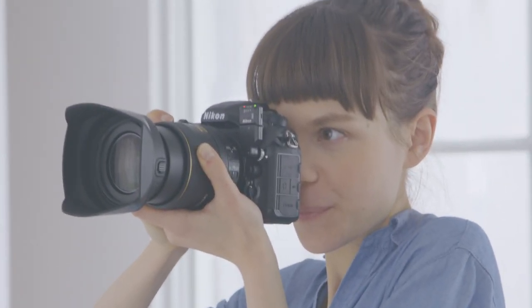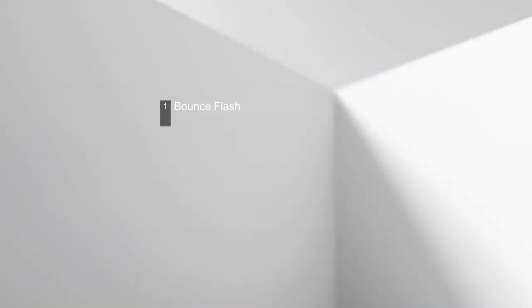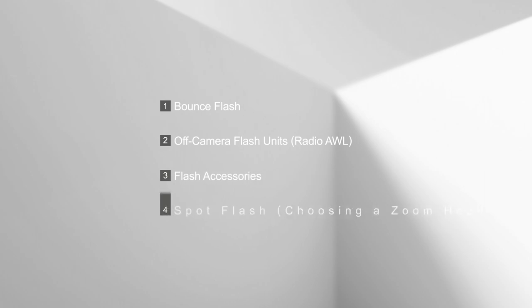Flash photography gives you greater control over lighting and has the potential to completely change the impression a photograph creates. This video introduces some settings and techniques you can use when shooting portraits with a flash.